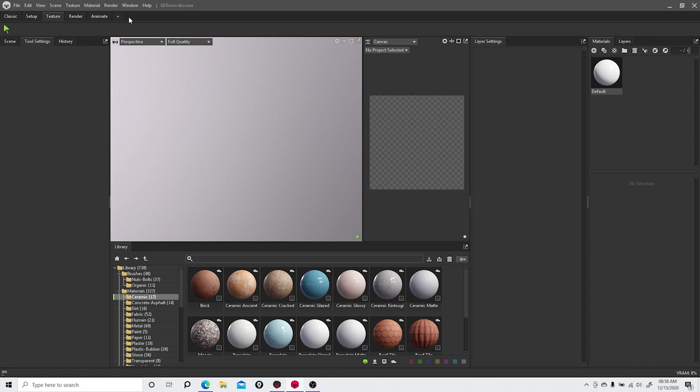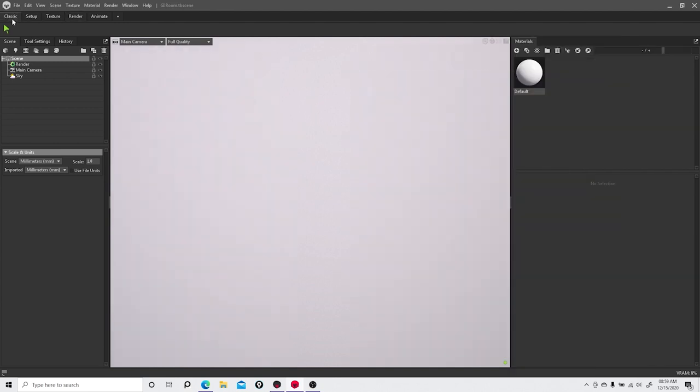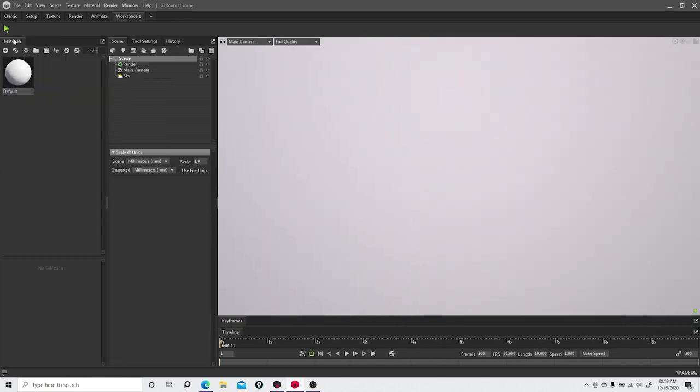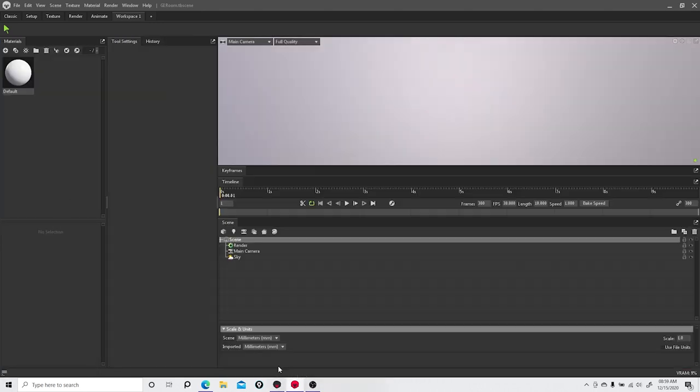The Texture tab steps into what Substance and other programs are doing — you have quick tools with their library set and smart materials. The next tab is Render, which is for setting up your render scene. Then there's an Animation tab with a plus sign where you can add a workspace, move panels around, and customize the layout however you want.